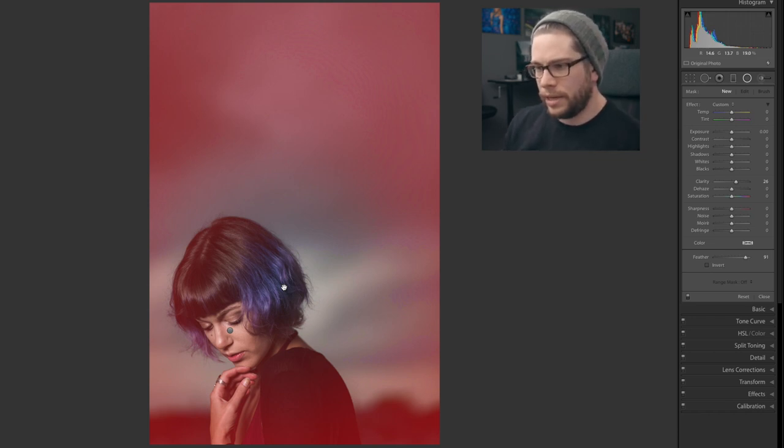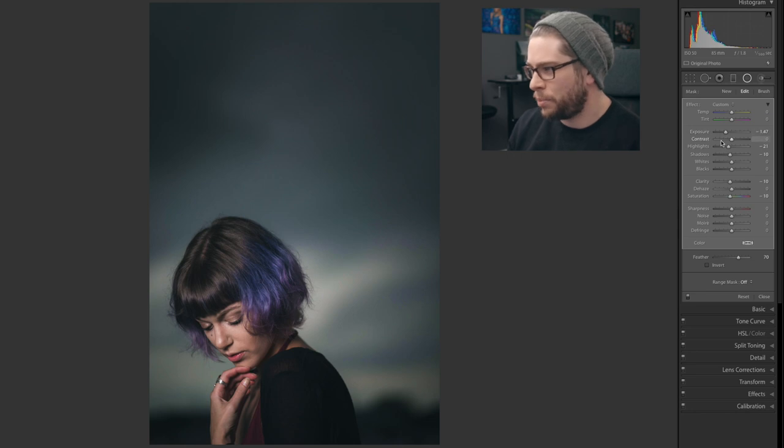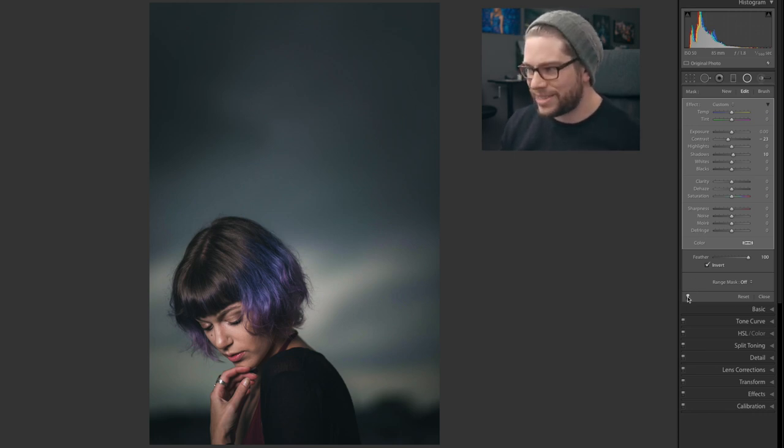I love playing with radial gradients to really draw attention to where I want it to be. Whatever's red is where the mask is being applied — you can change that with Shift+O to cycle through the mask colors, which is handy if you have a red background and can't see it. I typically leave it on red. I just lowered the exposure a little bit, pulled out some clarity and saturation. I also added a radial gradient to her face to reduce the contrast so it wasn't as heavy in the shadows — it kind of softens the skin. Here's a before and after of just the radial gradient. You can see that's really what adds the mood: darkening those clouds and that sky to draw your eye down towards her face.